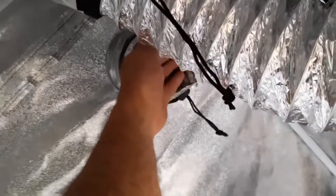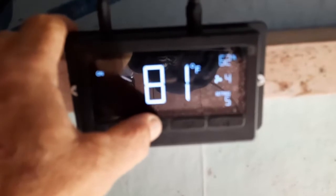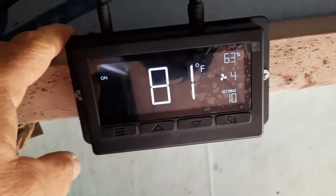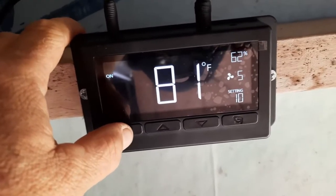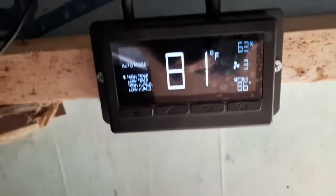Just however much of a breeze you want your inlet to blow down on your plants. I don't think this is going to be too strong for them — it feels like pretty good suction. I'm going to set it all the way up to 10 and put it on auto mode, then leave her be.